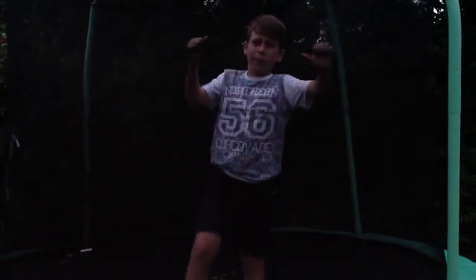Once you've done that and you feel confident, you must try and land on your feet, like this. Thank you for watching this video. Please leave a like, subscribe and comment. Thank you. Bye.